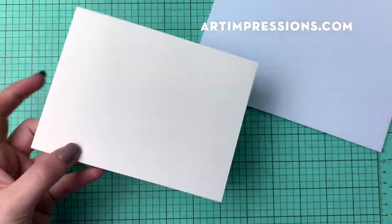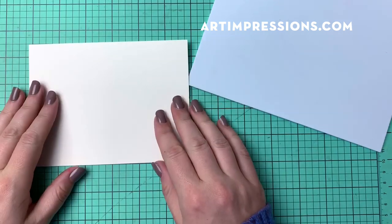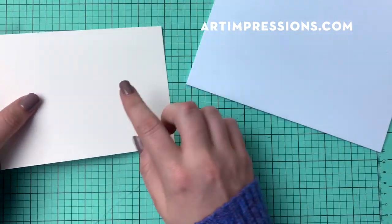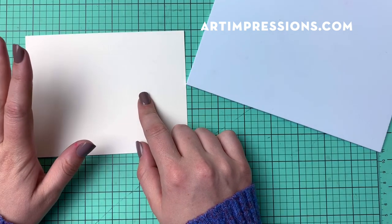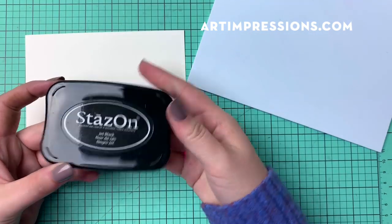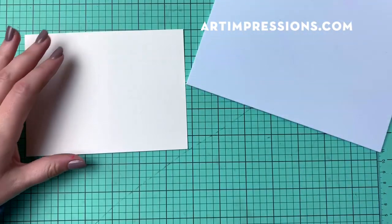I'm going to be using the Canson watercolor paper. I'm going to find the smoothest side and then use Stazon to stamp an image onto my paper.